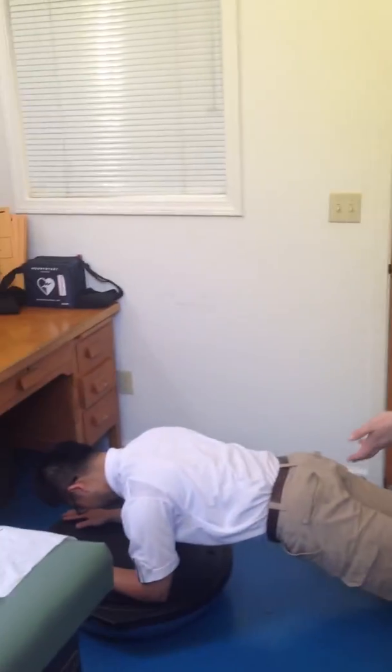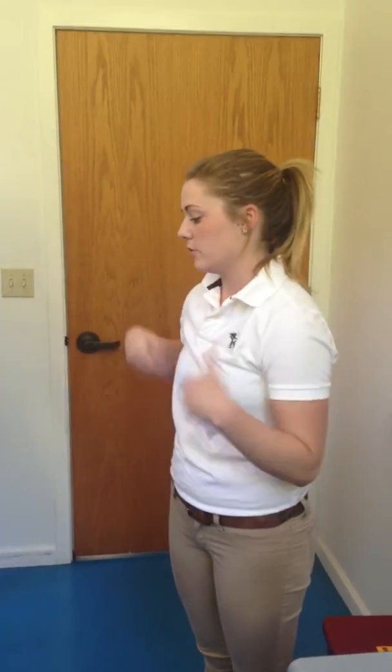There are several other exercises you could do with the BOSU ball, but the point is that it's enhancing your rehab, making it a little bit more difficult, and getting that element of balance involved.